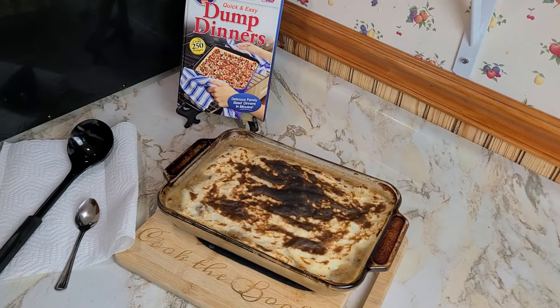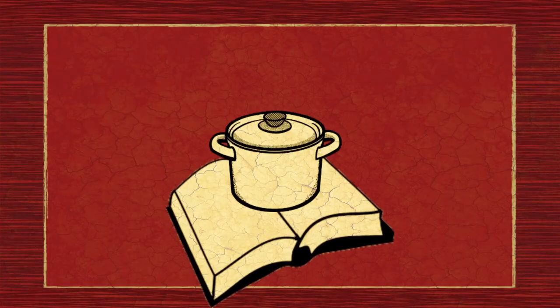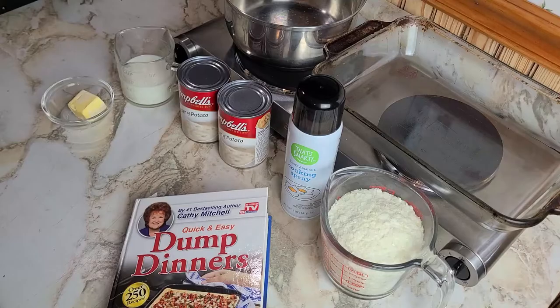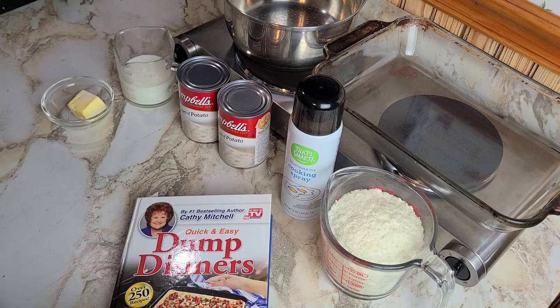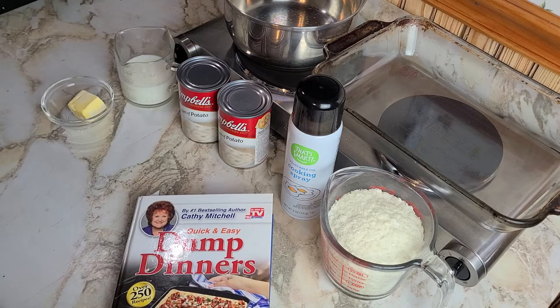Well, this is what happens when you take matters into your own hands. Welcome back to my channel, I'm Jen, and today we are going to be making more dump dinners from the dump dinner cookbook by Miss Kathy Mitchell.